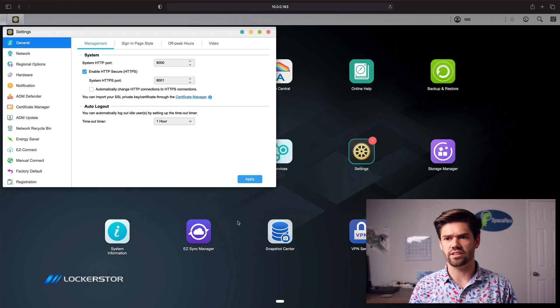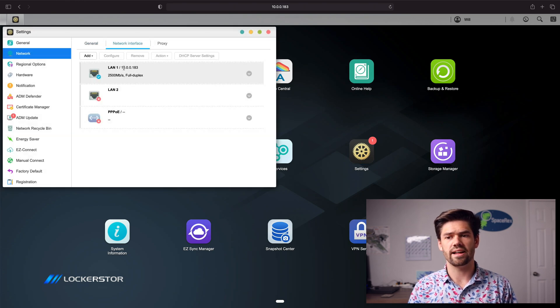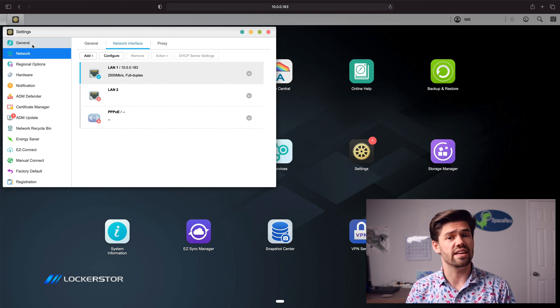Now we can check out the setup. If we go into Network > Network Interface, we'll see that I'm connected at 2.5 gigabit, which is a big step up from gigabit. The disks I'm using are three drives in a RAID 5 array, which should be easily enough to saturate 2.5 gigabit. I'm going to connect using SMB with signing disabled and forcing the SMB3 protocol for maximum possible performance.